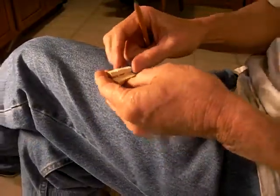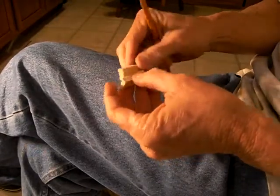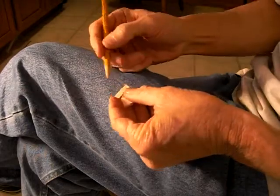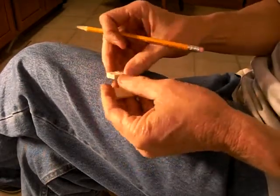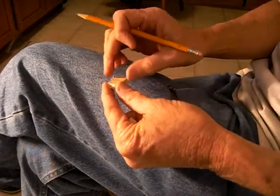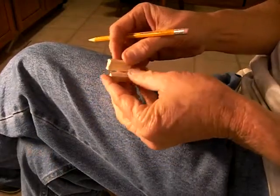In the last video, you saw me — all I did was go out there and take a half inch piece of basswood and cut it in half. This is one and a quarter inches long by one half inch wide. And these are the two pieces.